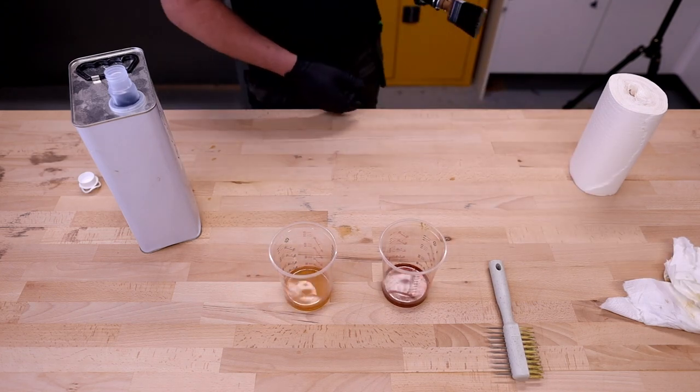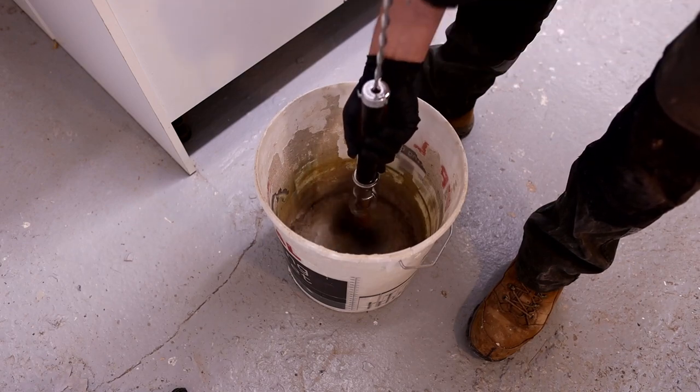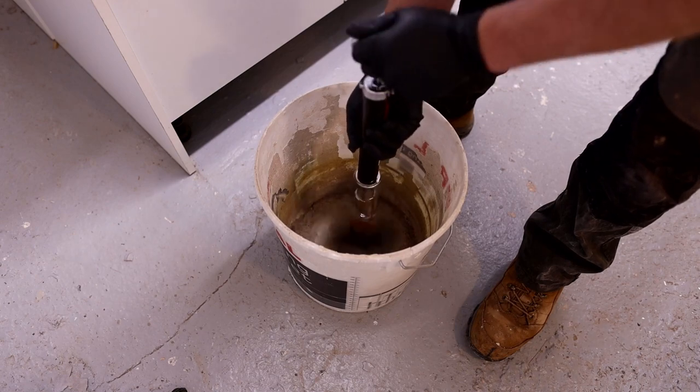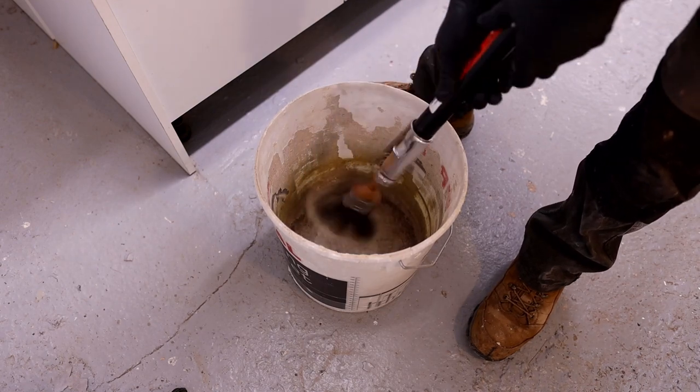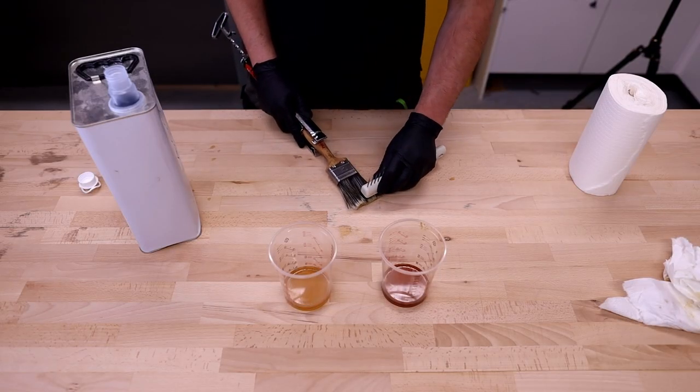So now we'll spin that brush out again, and then I'll comb the brush again.